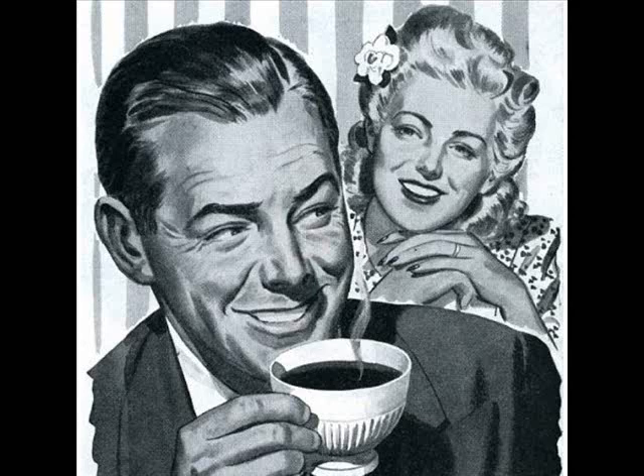Recently I did a video on my Cimarron Model P, the 38-40, made by Uberti. So having a little bit of coffee and we'll talk about it.